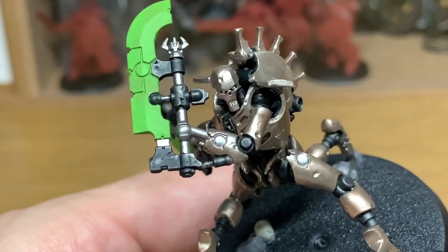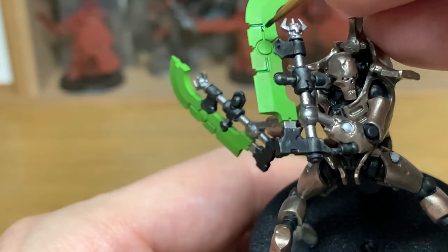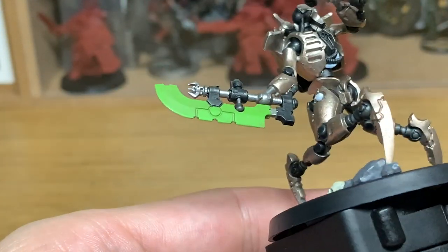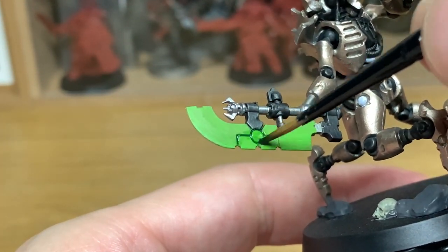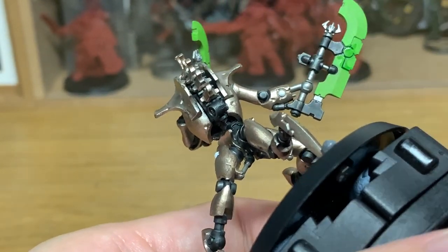Next up I'm going to start with the shades. I'm going to use a little bit of Citadel BL Tan Green, just on these grooves in the blade. Because once you've painted all this up, these will stand out quite nicely — just give it that little bit of depth that you want.